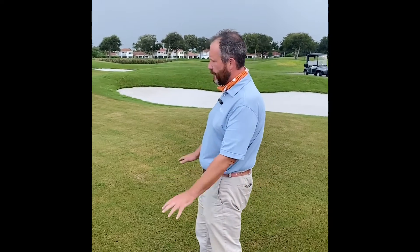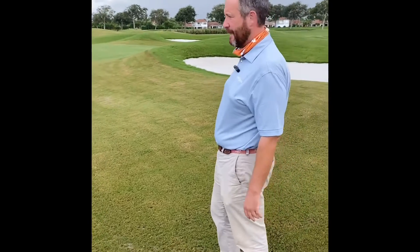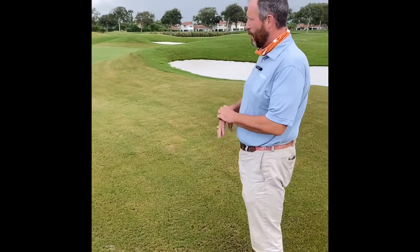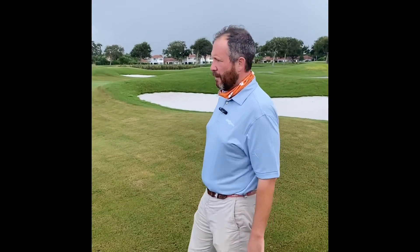We've been doing some top dressing in here, trying to smooth them out the best we can. There's still some side seams, but all in all I'm happy where we're at right now. We have been getting some afternoon showers, kind of slowing down our progress, but we're getting there.